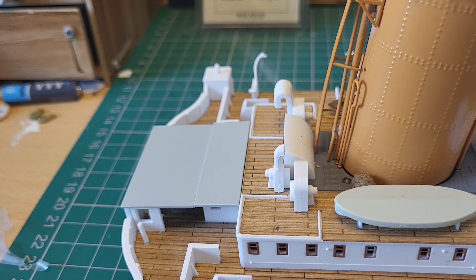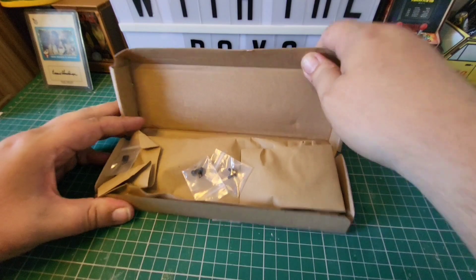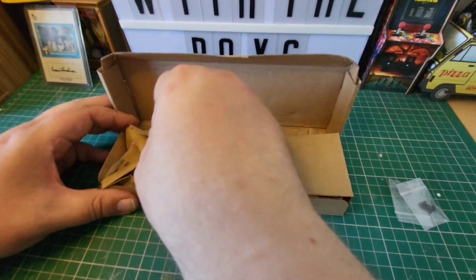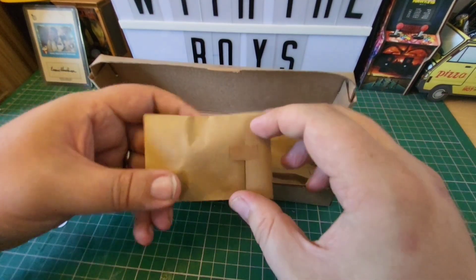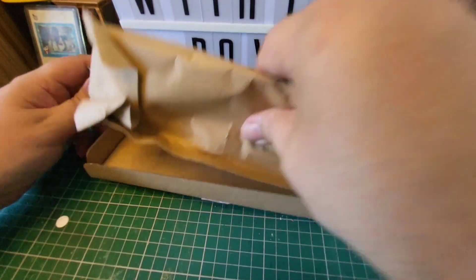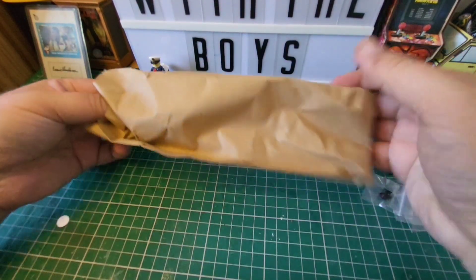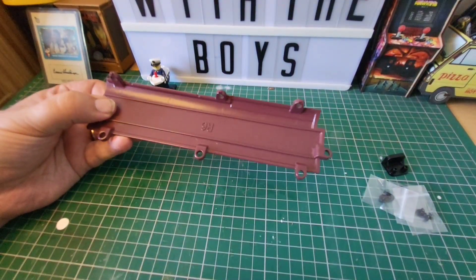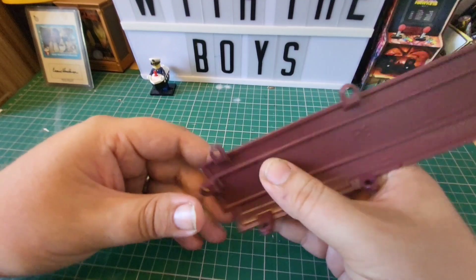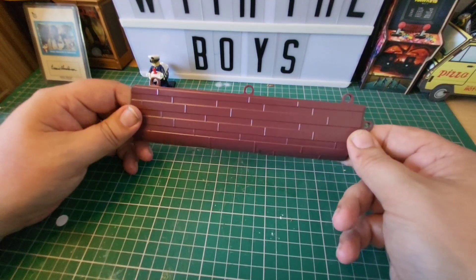It's looking really good! Now we get the very exciting part — doing some hull. Here are the parts that we get with issue 65. Opening these up: screws, screws, screws, a support, and by process of elimination this should be our piece of hull. There we go — a lovely big piece with R6 printed on it.